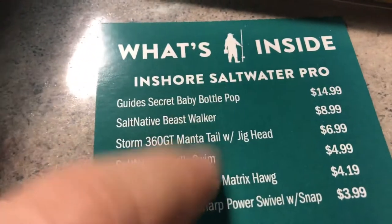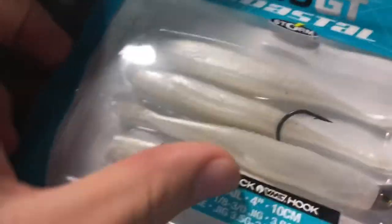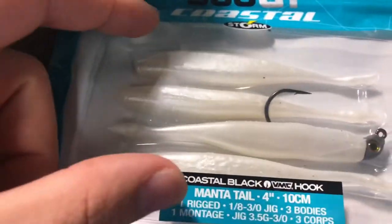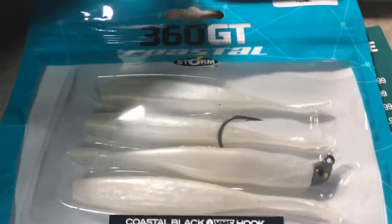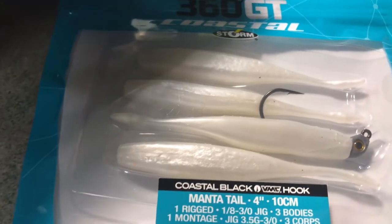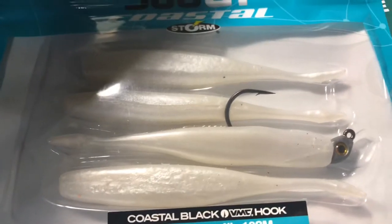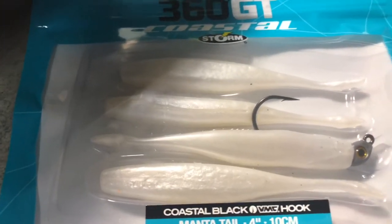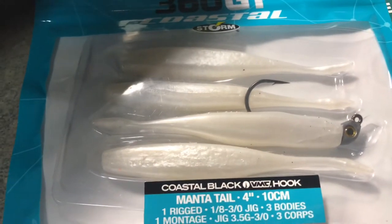This is the Storm 360 GT Mantatella Jig Head. I'm sure a lot of you guys have heard about the Storm 360 GT — these are a fairly recent release from Storm. Very cool inshore saltwater baits — a jig head paired with a fluke-style soft plastic. These are pretty good scented baits with strong jig heads and durable soft plastics. It's white, a perfect fluke imitation. You know the stripers are going to crush this, or if you're down south — redfish, speckled trout, flounder, all that good stuff. I'm happy to see this in my box as well.